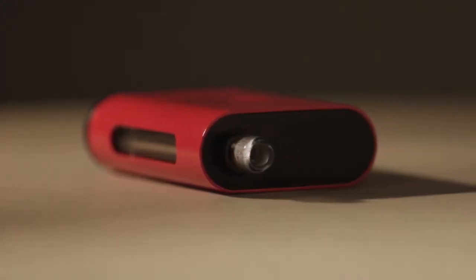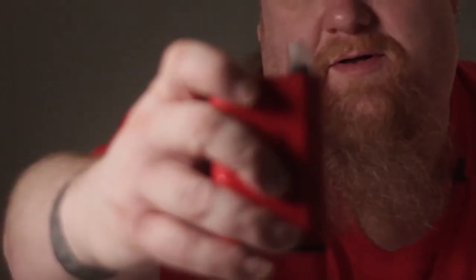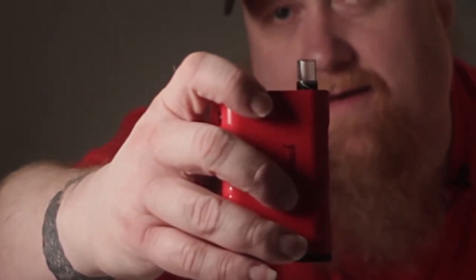I did change out the drip tip. It normally comes with a black dome drip tip that's about yay tall. I went with this Pyrex one, and it's got a little bit of color to it — it's almost a little marbleized, if you can see that. I just think it looks a little bit cooler.